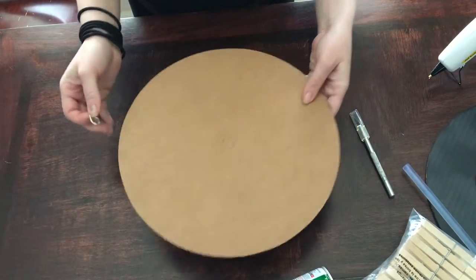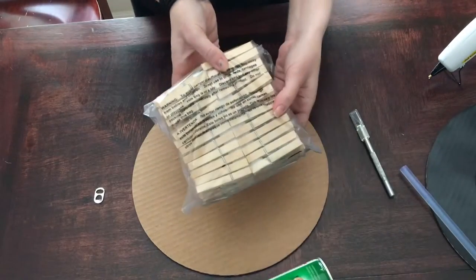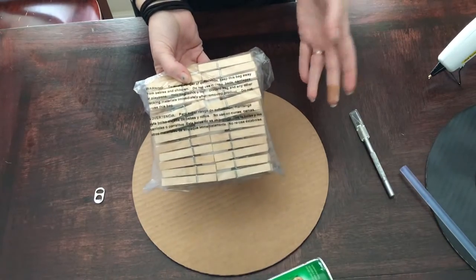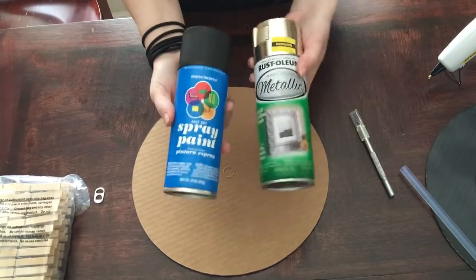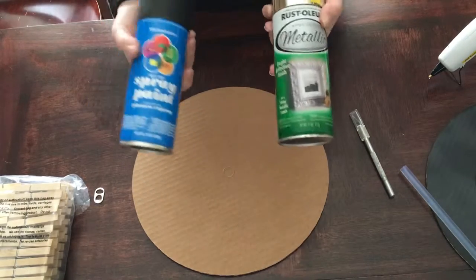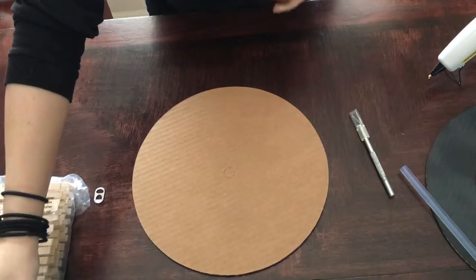You're going to need a pop tab, and you're going to need clothespins. These were a hundred in a pack for $1.97, so not a lot of money. Then I just grabbed whatever paint I had available down in my paint room, and that's what we're going to use to paint the cardboard and the clothespins when we're ready.